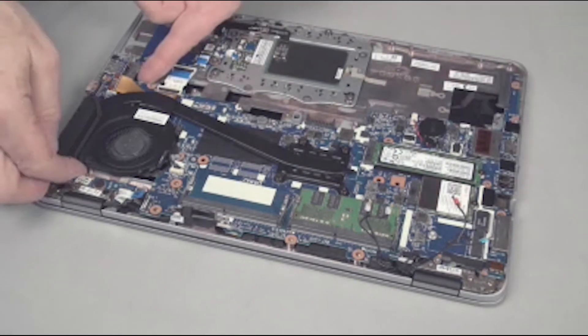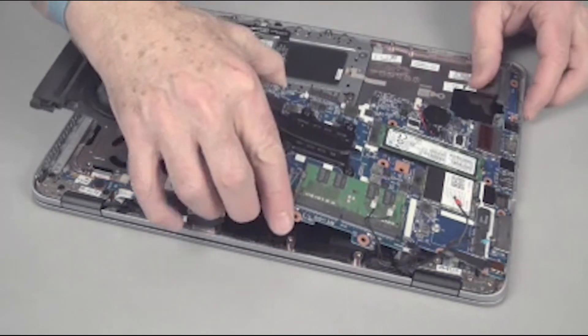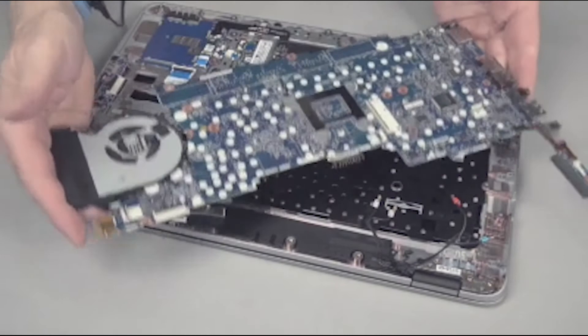Very carefully, lift the fan end of the system board and then slide and lift the external connectors of the system board out from their cutouts in the top cover. Remove the system board.